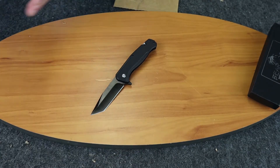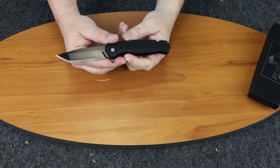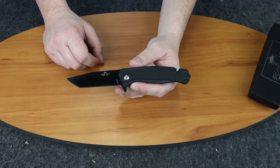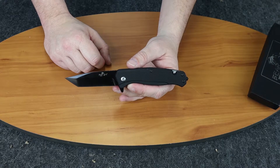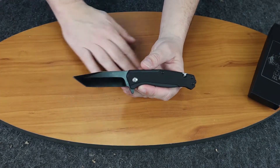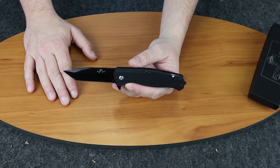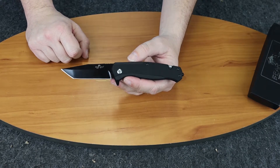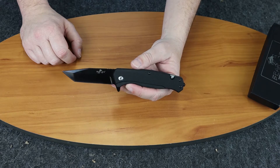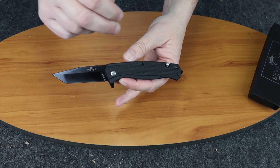So once again, this is the Bear Ops Bear Swipe 4 rescue knife. Bear Ops is a division of Bear Edge and it's made in the USA. Nice little blade. If you're watching on Instagram, make sure you like our post and follow at Atlantic Knife. If you're watching on YouTube, make sure you subscribe to our channel — we do weekly reviews, five minute and one minute, and we have about 1,500 different videos. We also do a weekly show every Friday afternoon with Jewel and I where we talk about new knives in a humorous way. I am Cee with Atlantic Knife, signing off.